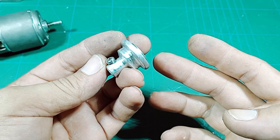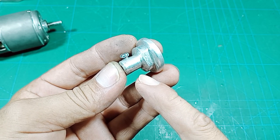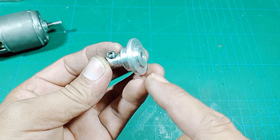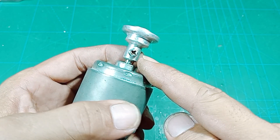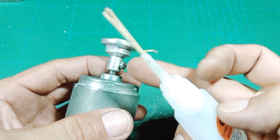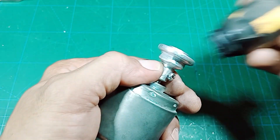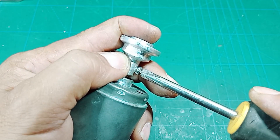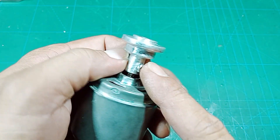Cukup sederhana namun tetap bisa berfungsi dengan baik, walaupun dari barang-barang bekas. Saran saya kalau teman-teman buat, bagian asnya kalau bisa agak tebal sedikit supaya lebih kuat. Di sini sudah ada tempat kunci untuk mengencangkan kepala gerindanya. Cara pasangnya cukup mudah, kita masukkan seperti ini, setelah itu tinggal kita kencangkan bagian bautnya. Teman-teman bisa menambahkan lem supaya lebih meyakinkan. Kalau mau lebih kuat lagi bisa tambahkan lekukan di bagian as dinamonya supaya tidak mudah lepas.